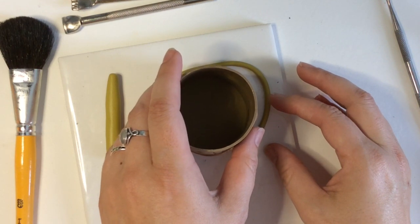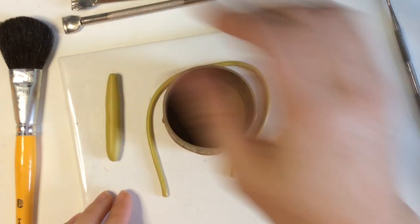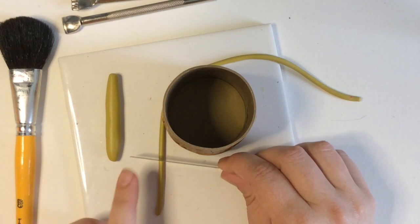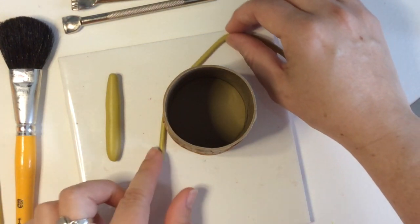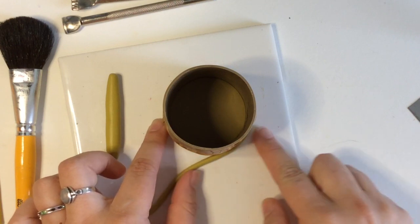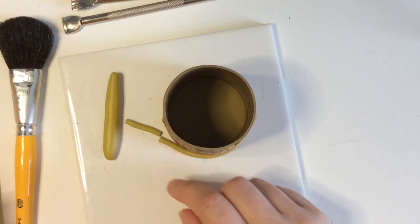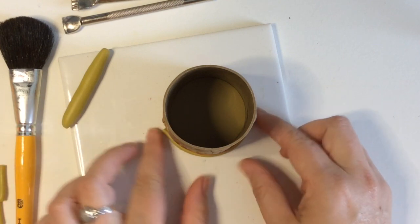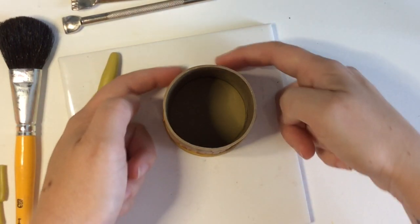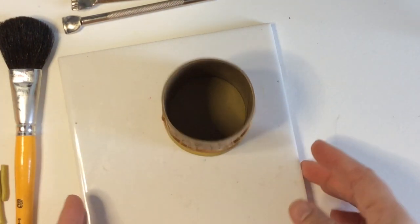I'm just going to center the cup on the base — there'll be a slight tiny bit of overlap all the way around, and that's okay. I give it a gentle push, then I've already created a snake of the key lime color to use around the edge. Treating the seam area as the back of the piece, I keep all my seams in one spot and press the snake all the way around the base.